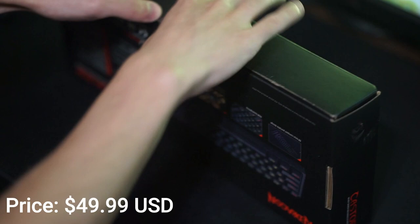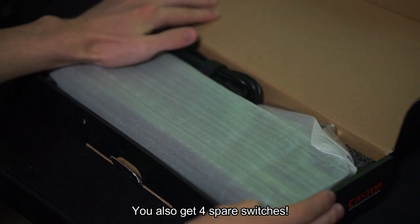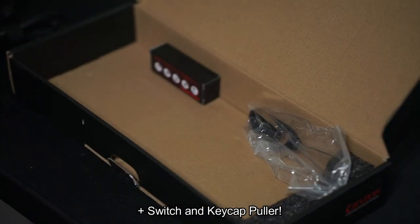Inside the box you get the keyboard covered in PE foam, you get a non-braided USB-C cable, the keyboard comes with hot-swappable red linear switches that use a dustproof stem, and you get the manual for the keyboard.